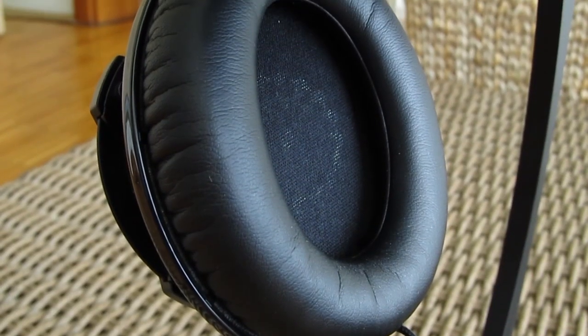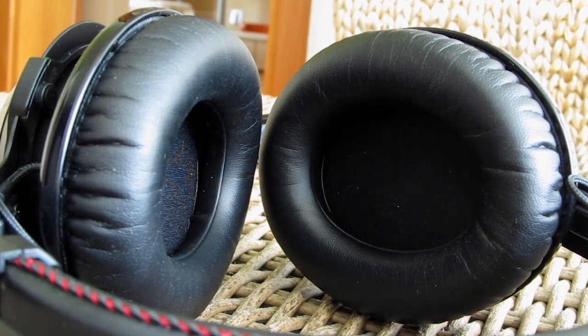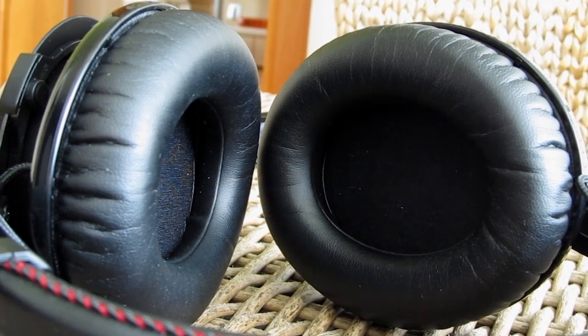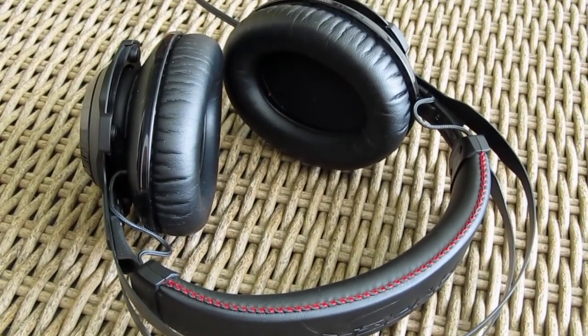In terms of sound quality, the Cloud Revolver delivers a well above average listening experience when you put it into the context of a gaming headset, especially when it comes to music listening. Thanks to the 50mm directional drivers, audio reproduction is very precise and rich, the bass is punchy and overall the Revolver can get decently loud.